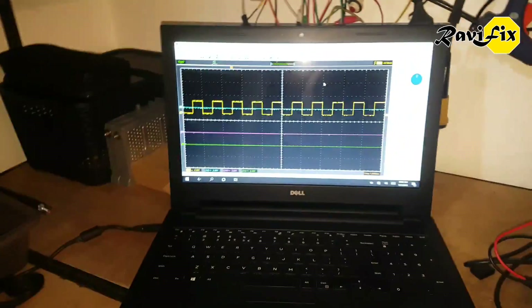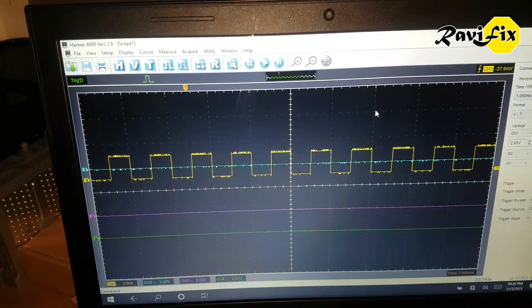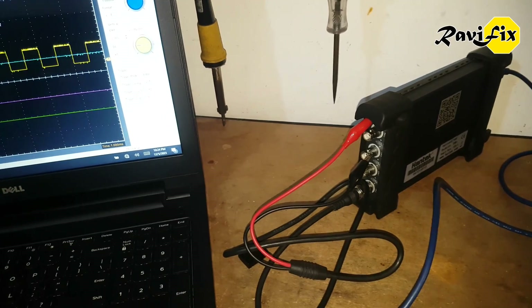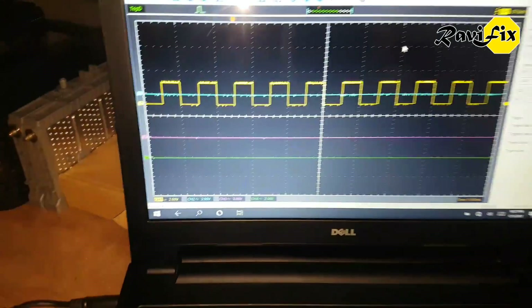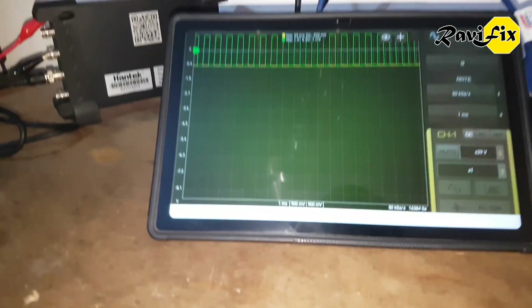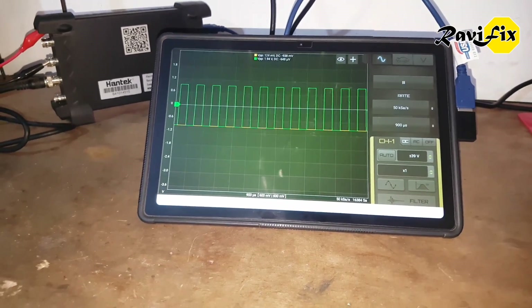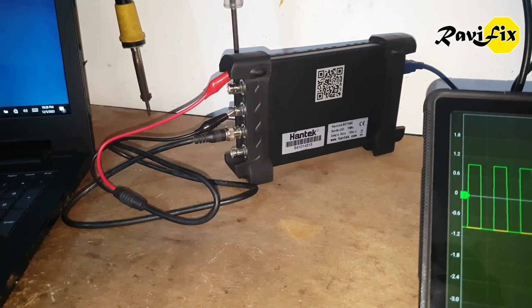Next I loaded the firmware file that Martin sent me for this 6074BE oscilloscope and reflashed the existing chip right away. Unbelievable result — this scope started to communicate. I connected it to the original PC-based Hantech software, and I couldn't believe my eyes — all 4 channels were alive. Wow, zero cost fix! You can see I connected channel 1 onto the pulse width modulation signal generator on the oscilloscope itself, and the signal is clearly visible on channel 1. I then moved the probe to channel 2 and tried it with the Hscope Android app — perfect results. Unbelievable — after one and a half years, this oscilloscope woke up and worked perfectly with a simple reflash of its original firmware.